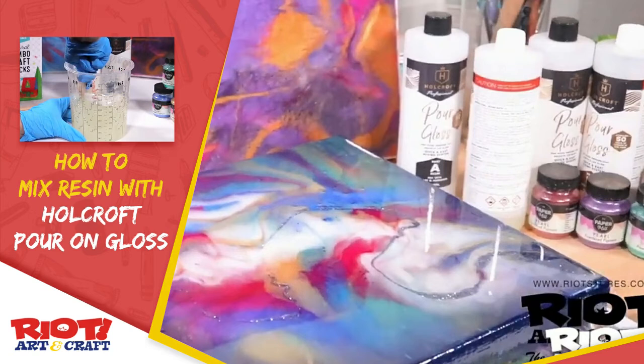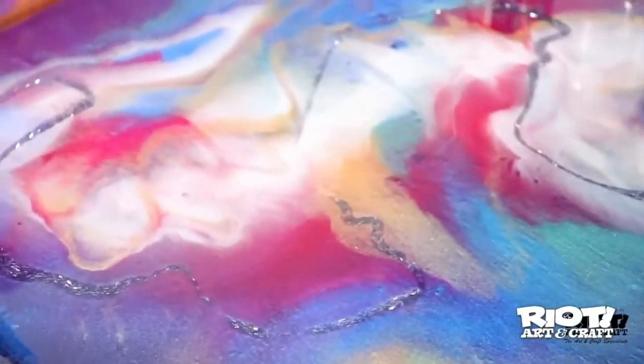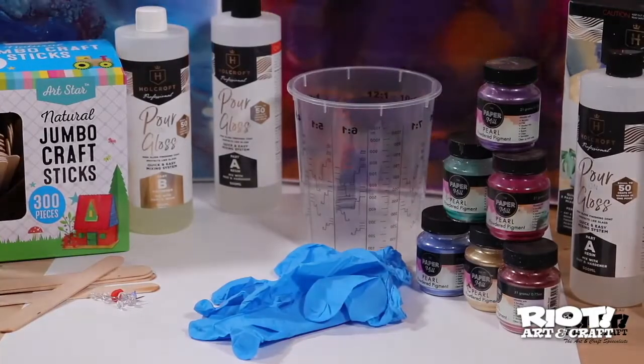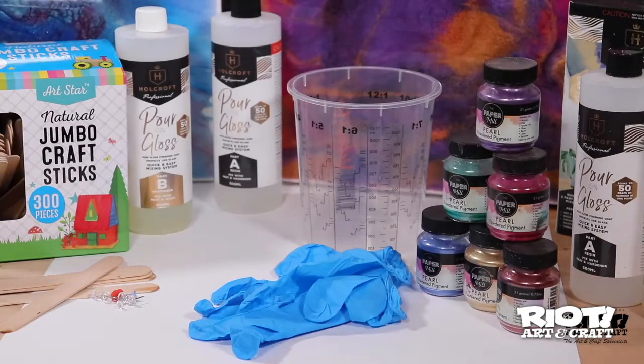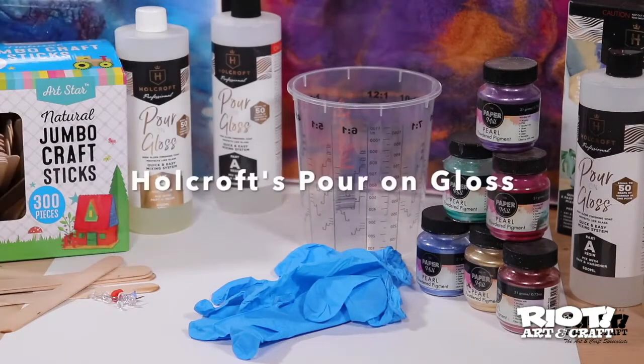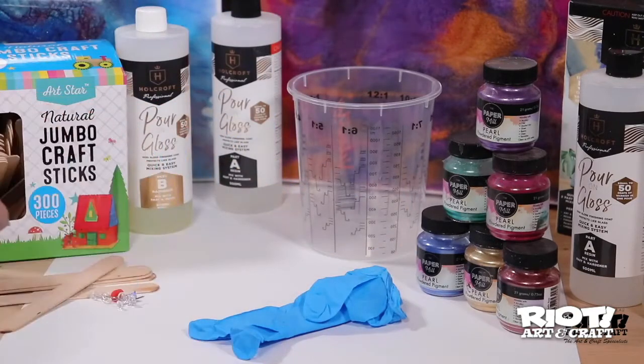Hi, this is Kim from Riot Art and Craft and welcome to your creative space. So let's dive in and learn about how to mix resin. Holcroft Professionals Pour on Gloss is an easy to use one-to-one ratio artist resin, perfect to use for high gloss finishes on your artworks or projects or as a painting medium for flow art techniques.